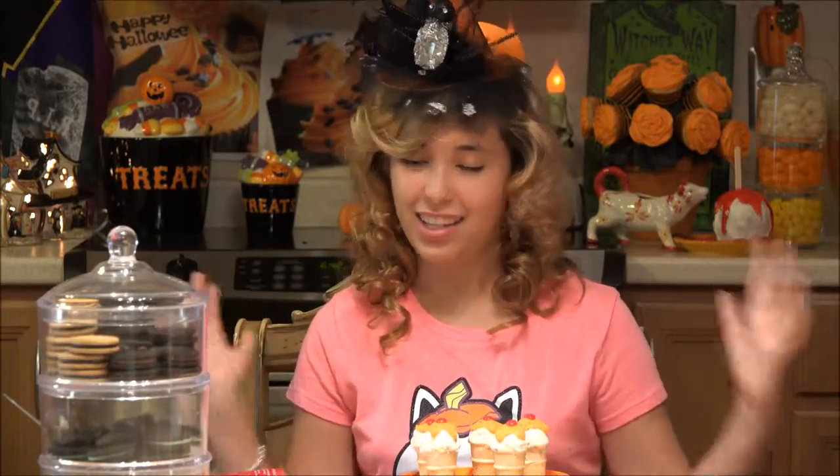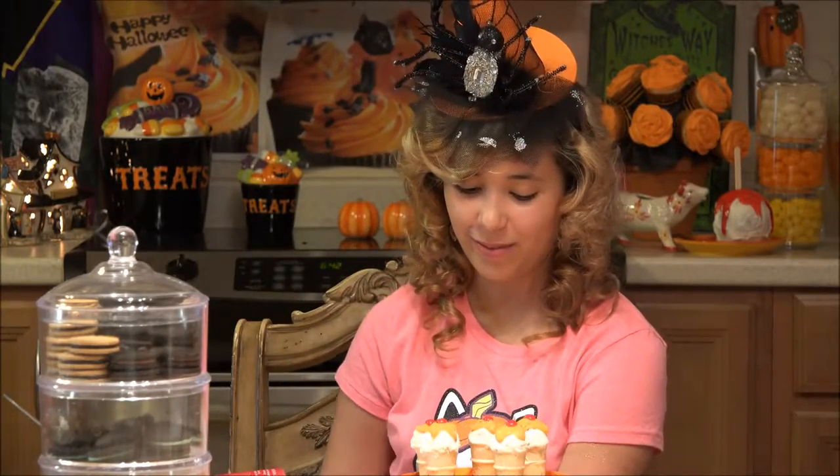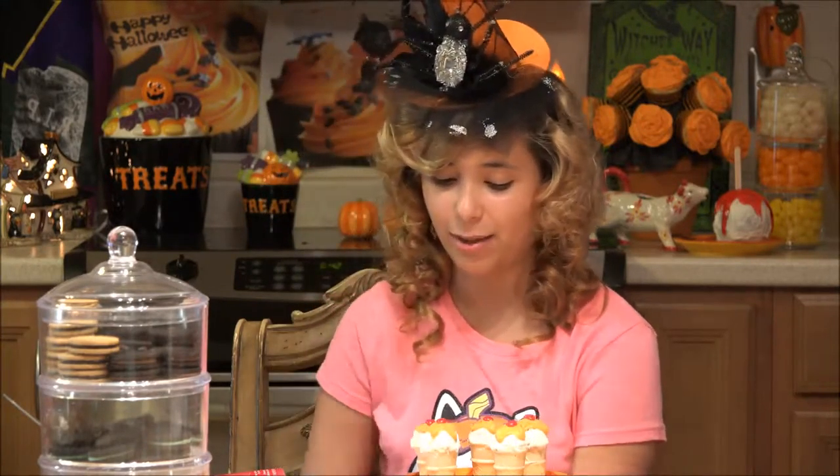Ta-da! Look how cute these look. I am so excited. These were so easy — just mixing Oreos and melted chocolate, what could be easier? And I love these ice cream cones. I didn't even know these existed until I was making this recipe. Super cool.